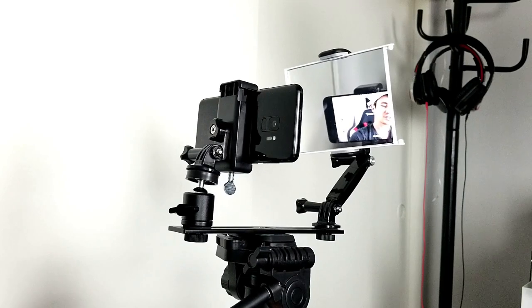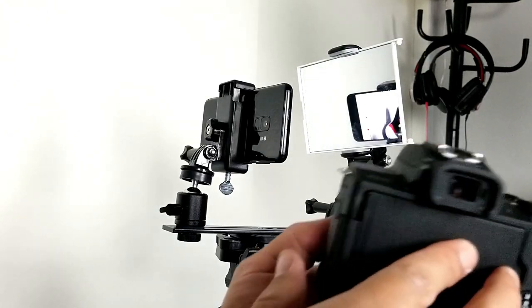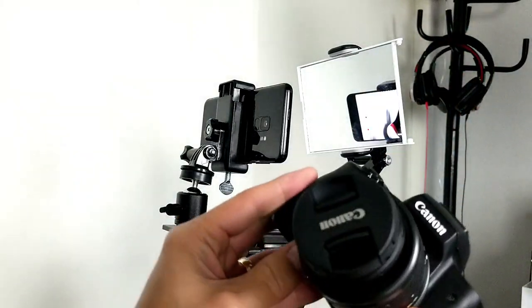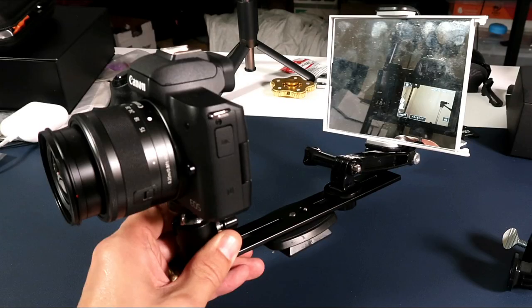And not only is this going to work for a smartphone, but even if you have like a camera or a DSLR that doesn't have a viewfinder that you can pop out to see yourself, then this would be an option too. You can go ahead and clamp your camera on here as well and then you'll be able to see yourself from the mirror.